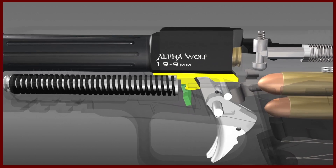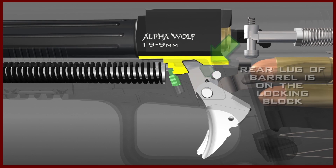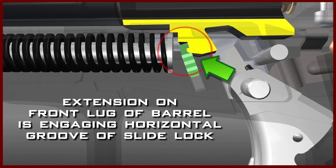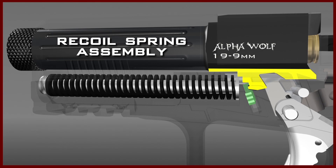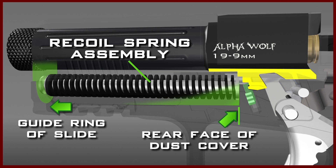At this state of readiness, the rear lug of the barrel is on the metal locking block, and the extension on the front lug of the barrel is engaging the horizontal groove of the slide lock, which locks the slide and barrel in place. The slide and barrel are held in their forward position by the recoil spring assembly, the front end of which engages the guide ring of the slide, and the rear end of which engages the rear face of the dust cover — the hollow forward section of the frame.